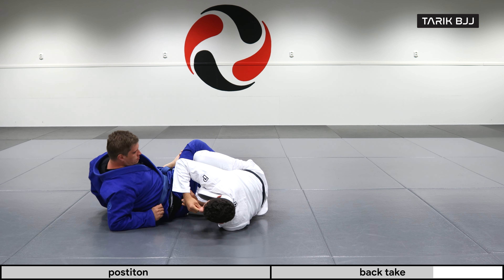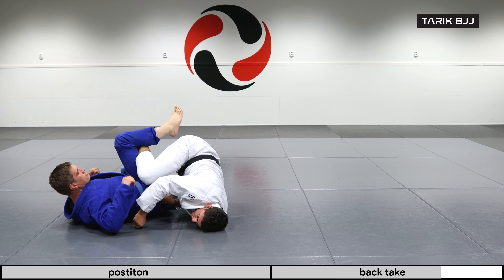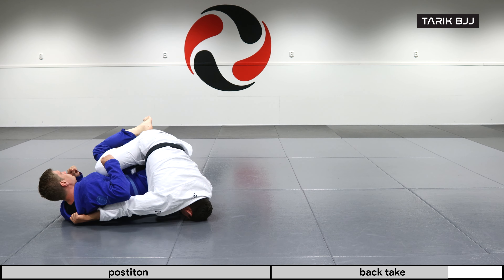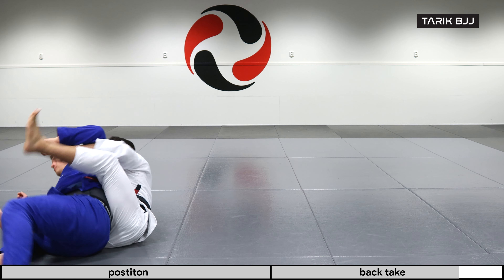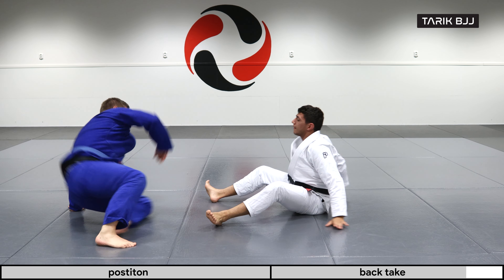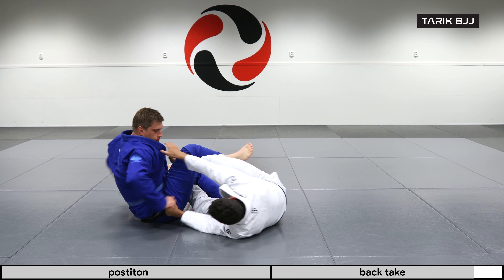From the beginning: going in, looking for the grip, pushing his knee up and entering the position. He let himself go flat so now it's easy to push his legs over to the other side. Looking for the back of his neck, turning my head over, rolling, bringing my foot behind his knee, push it — and there we have the back.